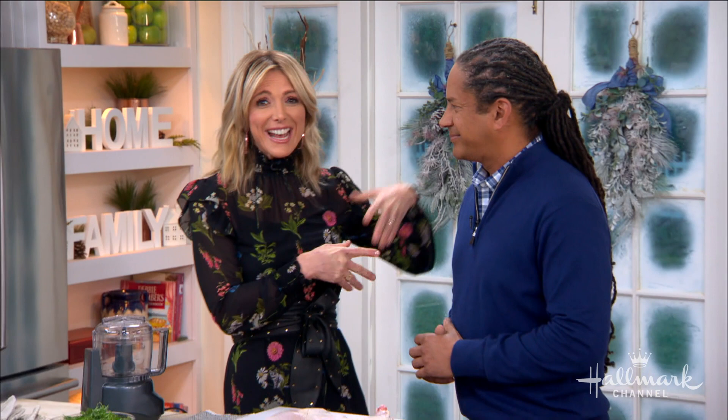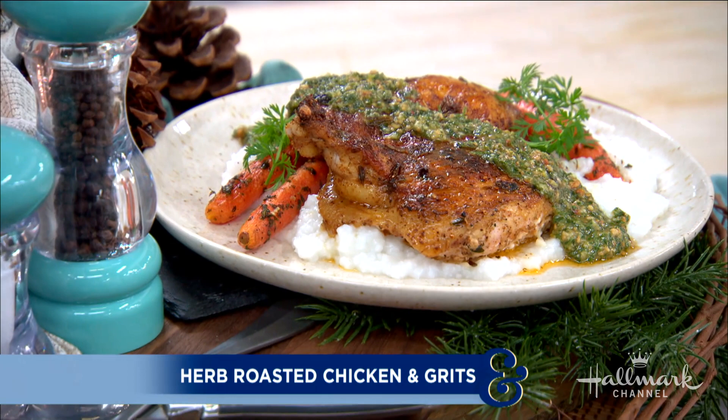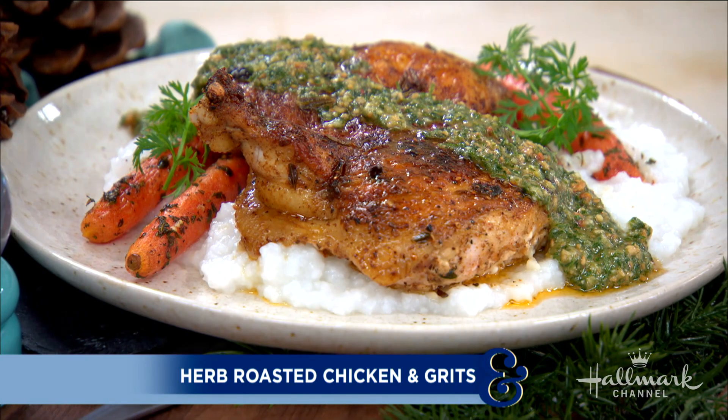You may recognize our next guest as a familiar face because he's been here many times, and he's here today to take a few everyday ingredients and turn them into a winner-winner delicious chicken dinner. Please welcome back to our home our friend, Chef Govan Armstrong.